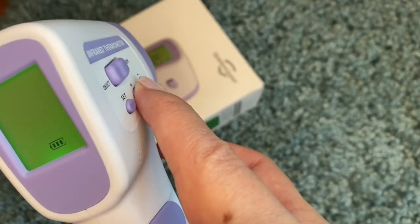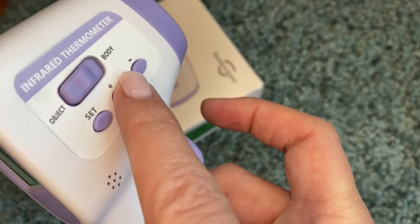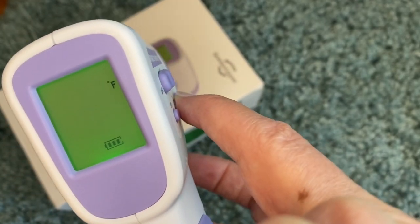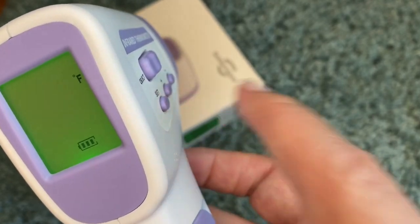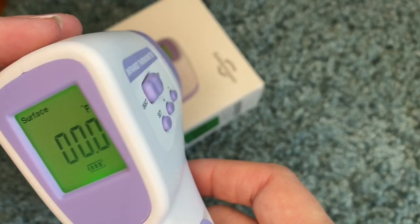Now you're at the setting for that and you're going to use these two buttons. Doesn't matter which one — the up or down, plus or minus — and you're going to switch back and forth between fahrenheit and celsius. Leave it on fahrenheit and then push the trigger again and it goes right back. The rest of the instructions with this are pretty clear.